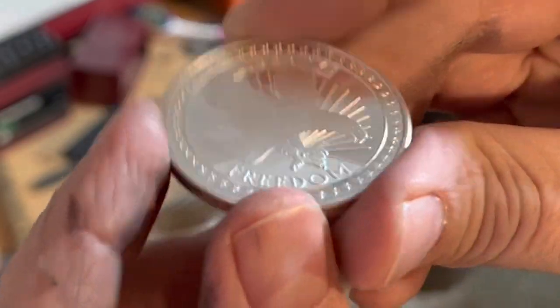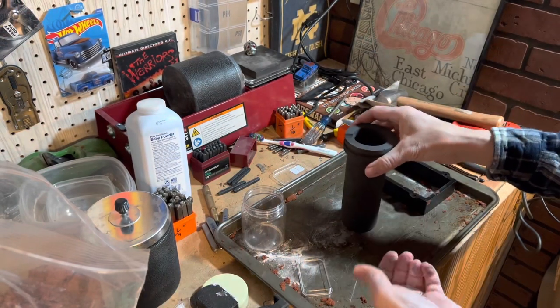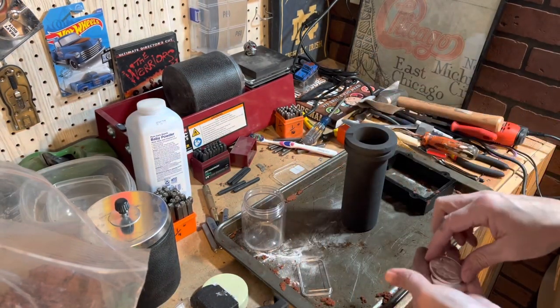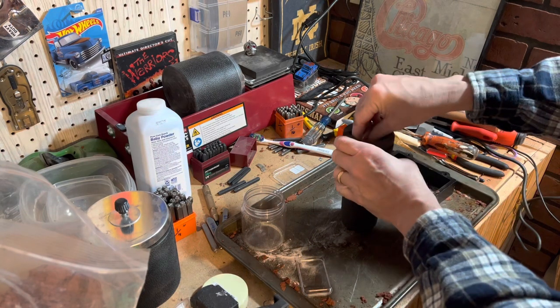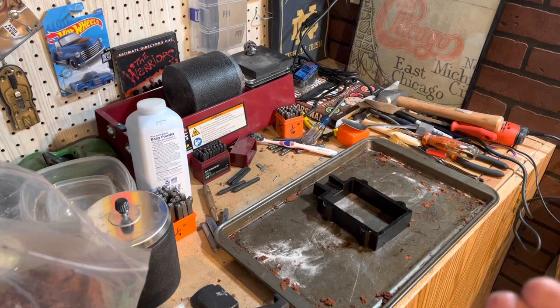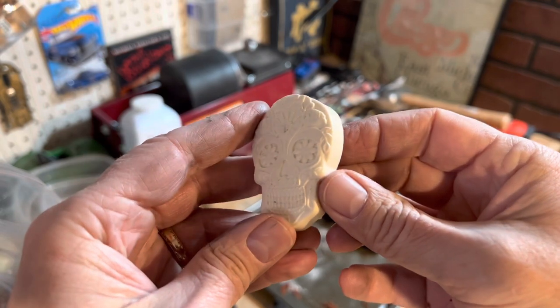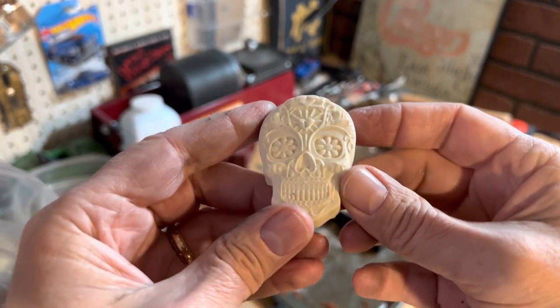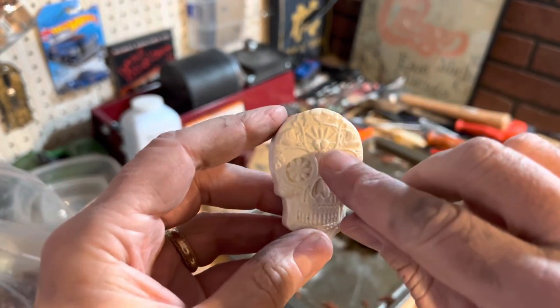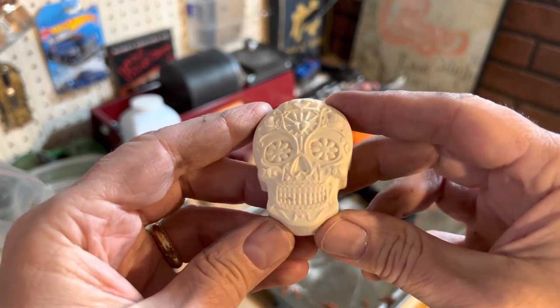I'm melting a bunch of silver today — stay tuned, watch and see what I'm up to in my constant quest to create cool stuff. I found myself on eBay and found this sugar skull mold, stamped it with a little T there, and this is what I'm going to do today.